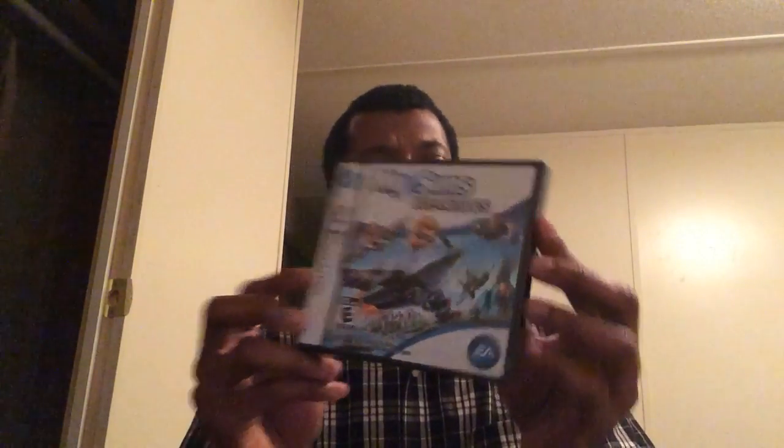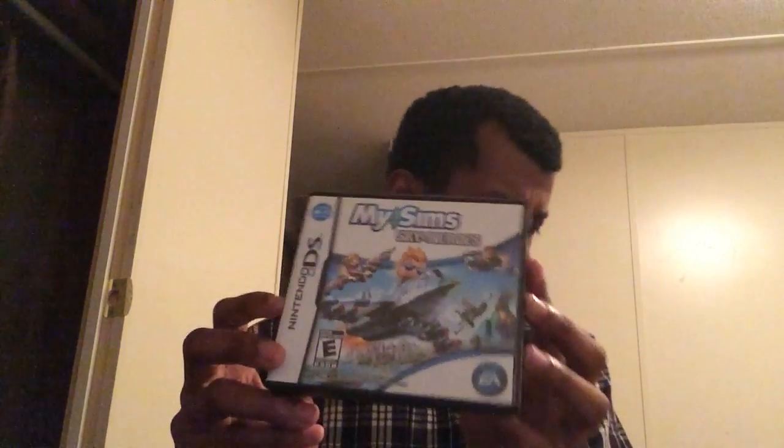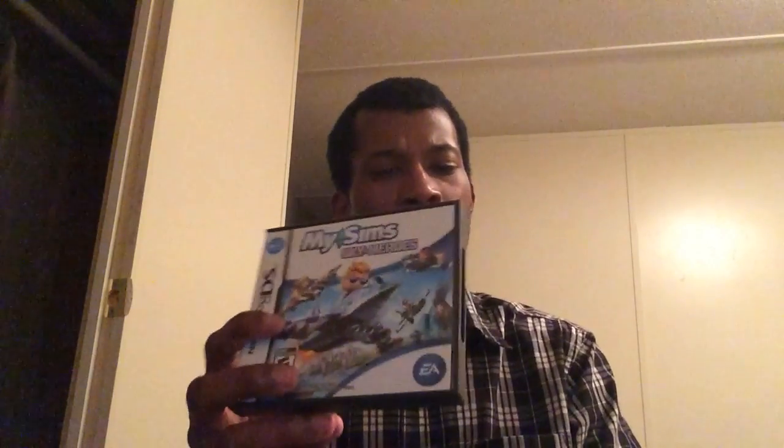MySims Sky Heroes — decent game for what it is. I'm not a big fan of the DS Sims games but I love them on PC. I got this because I didn't have a flight game on my DS. I had Freedom Wings — I think it was called — and I sold it like an idiot to GameStop, which I should've kept. I'm gonna have to go back and rebuy it on Amazon. Anyway, MySims Sky Heroes — you wake up amnesiac, these rebel guys take you under their wings, you get to customize your jets and fight against the bad guys, like some sky pirates or whatever. Haven't beat the game yet but it's a good game.